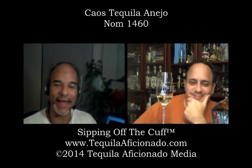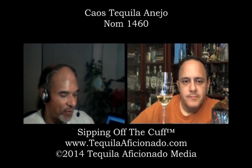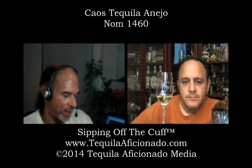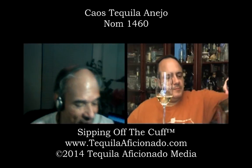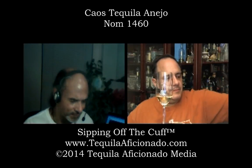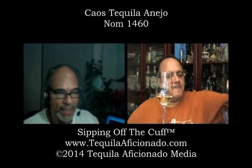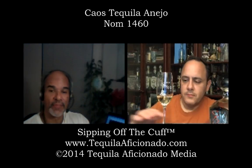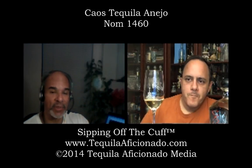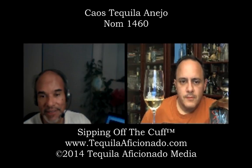Alex and I loved the Blanco — really a traditional Blanco from Norma 1460. It's a traditional tequila from Arandas. It really tasted that way. That Blanco just shined right through, and it shined right through the Reposado.